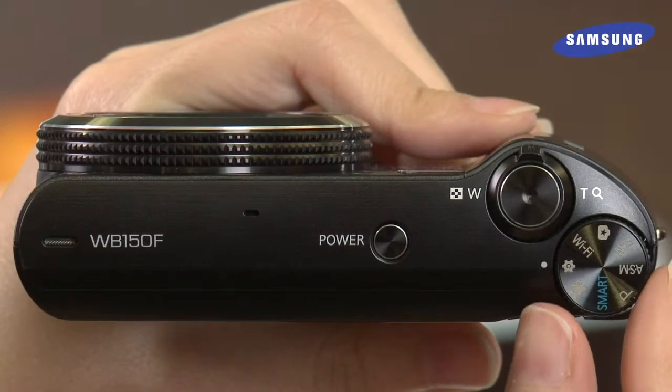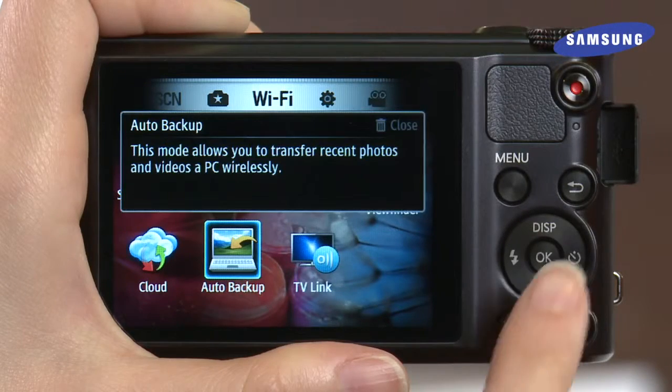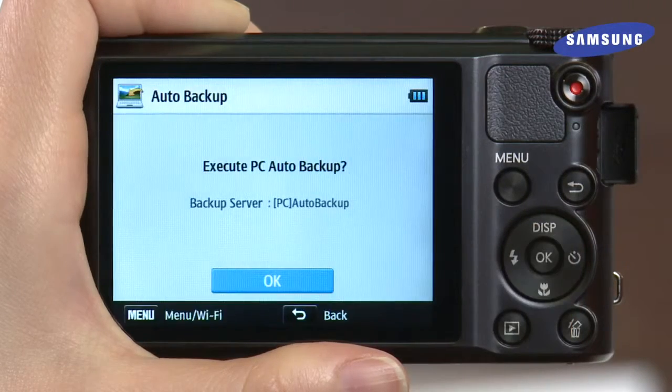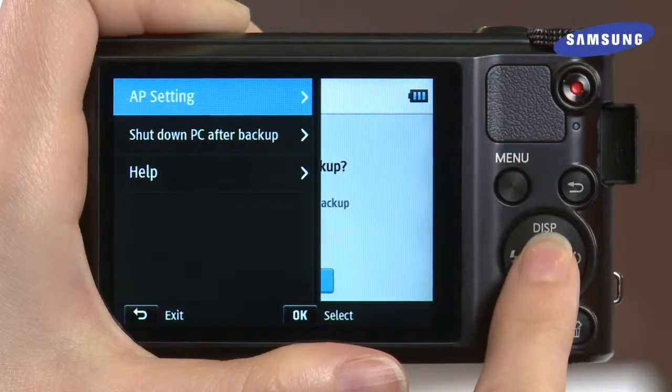Unplug your camera and take a few new pictures you want to be backed up automatically over Wi-Fi. Now turn your settings dial to Wi-Fi. Highlight Auto Backup and press OK. Now press the Menu button. In this menu, make sure you are connected to the same Wi-Fi network as your computer by choosing AP Settings and pressing OK.